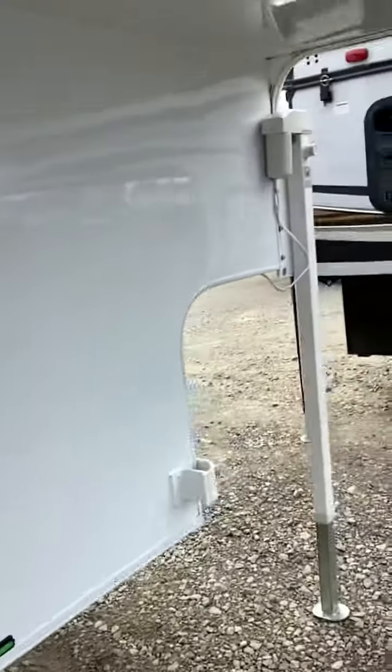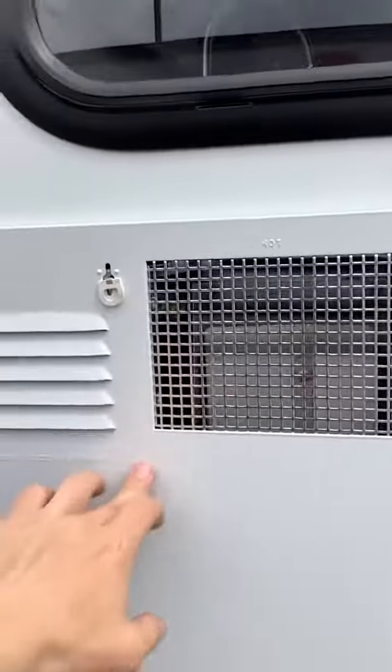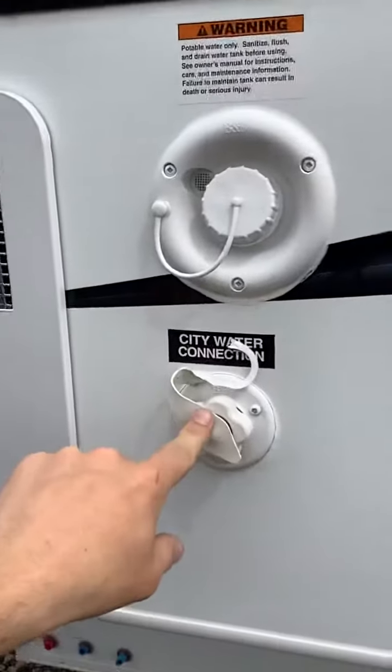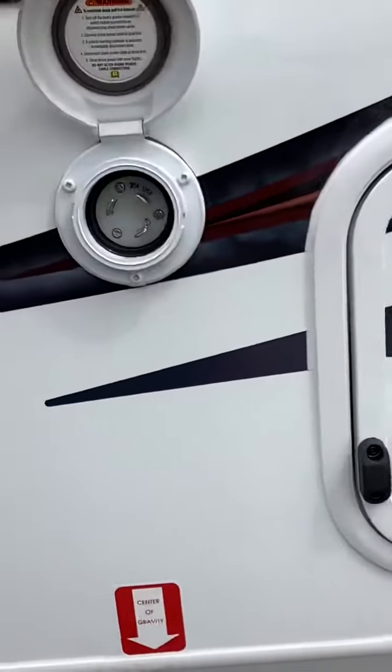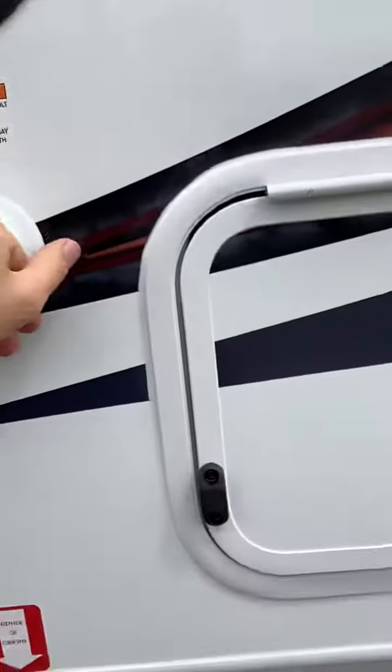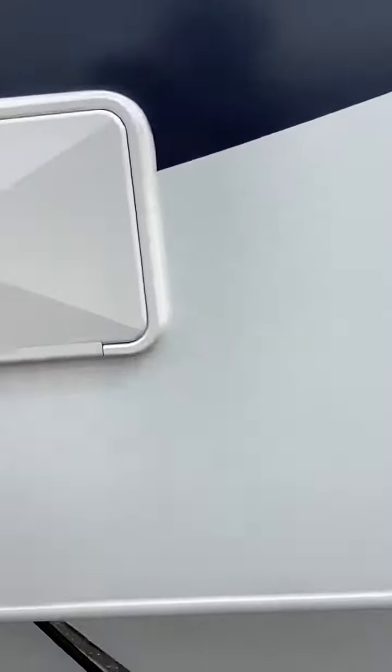Now we're gonna go under and over here to the driver's side. This is your water heater service vent, city water connection, gravity fill, 30 amp power supply, storage compartment, and utility shower.